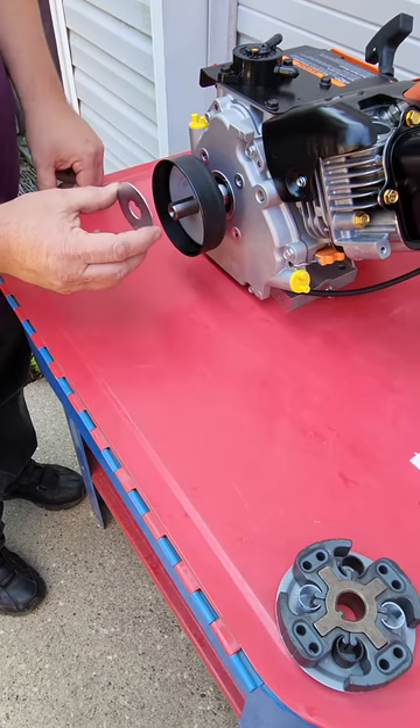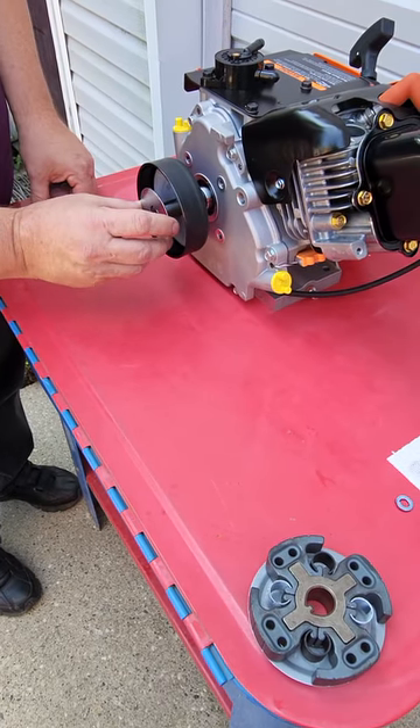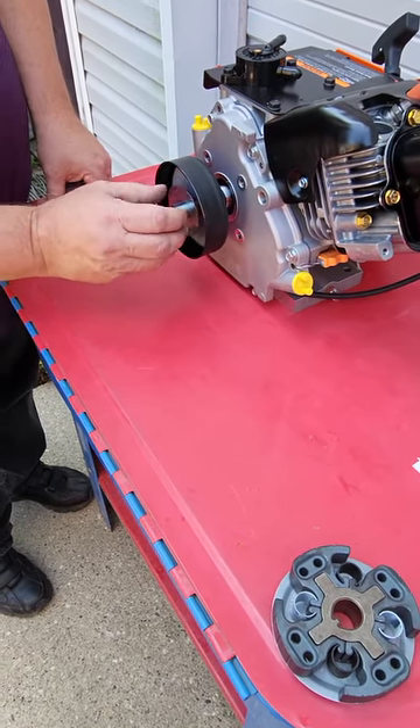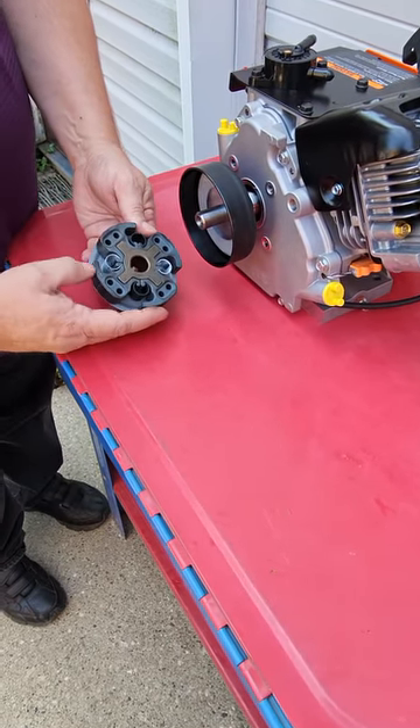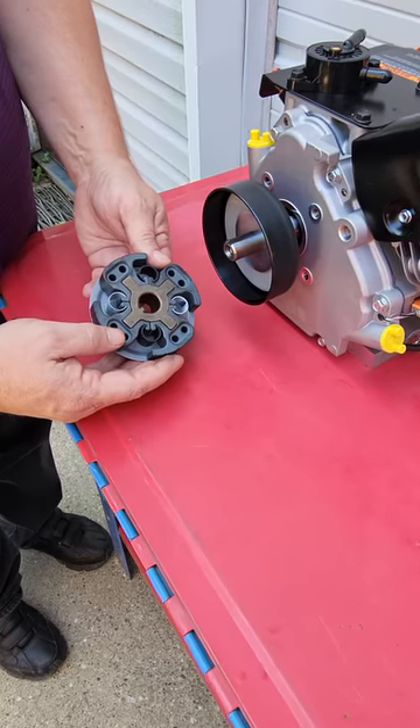Next there's the spring retaining ring, and then our fully assembled clutch set up to run in the aggressive position with black and white springs alternating.